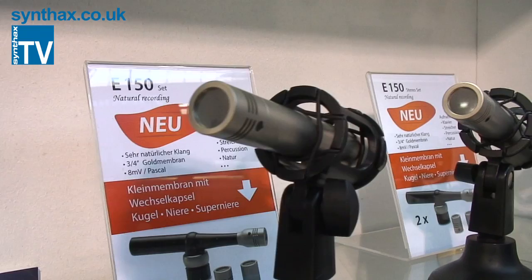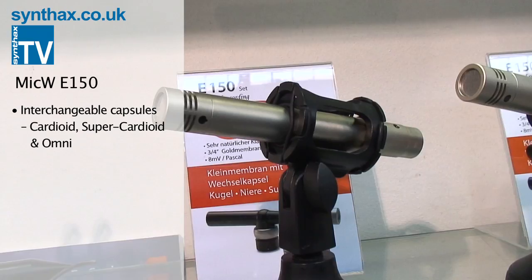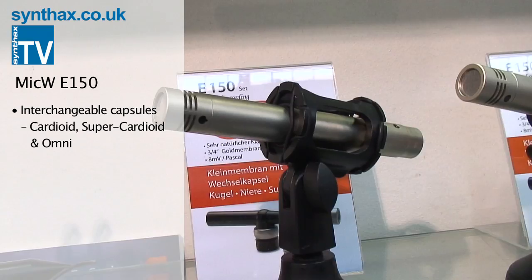These are our small microphones — the E-serial microphones. This is also new. It features interchangeable capsules from cardioid and supercardioid to omni.